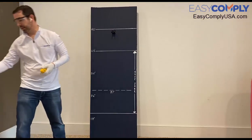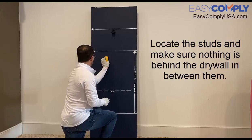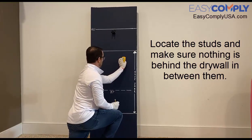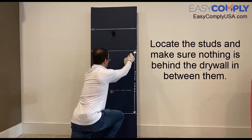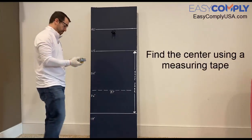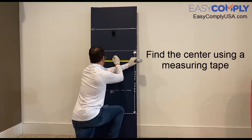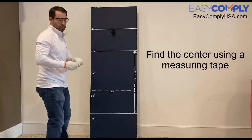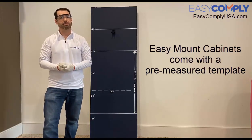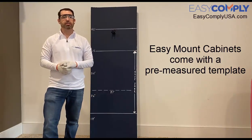First I'll use my stud finder to locate the studs. I'll then grab my measuring tape and locate the center. Now that I've located the center, I'll use my mounting template that came with the Easy Mount cabinet and secure it to the wall. I'll then use a level to make sure it's straight, and trace the outer edge of the template with my marking pencil.